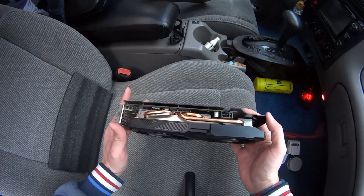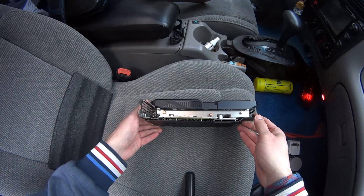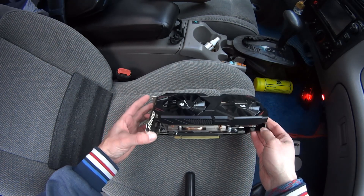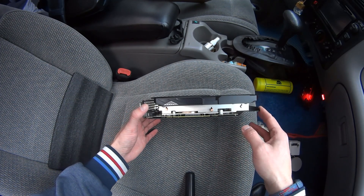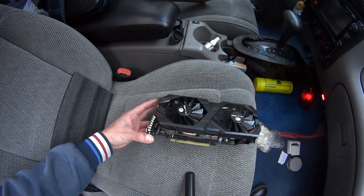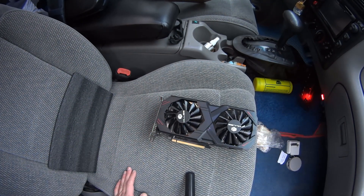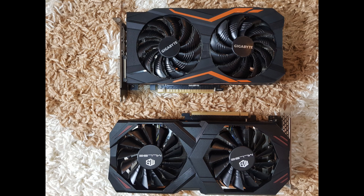We're going to install it and benchmark it. We'll compare it to the GTX 1050 Ti — specifically the Gigabyte 1050 Ti NVIDIA. So proceed to the next episode. This is the comparison to the Gigabyte 1050 Ti.